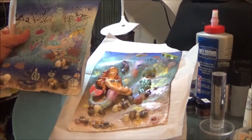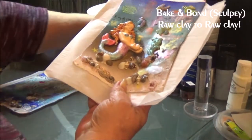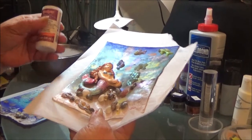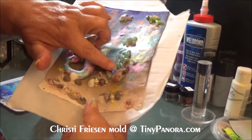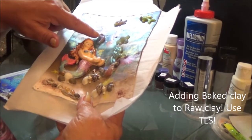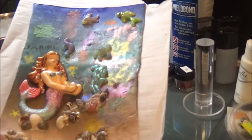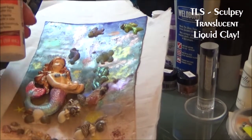I like this Skinner blend better. This one has the same mermaid mold — she's not baked. She was added onto the background with Bake and Bond, which is raw clay to raw clay and it will adhere those two together. My little fish, starfish, coral, and little starfish here have all been baked. Those are Christie Friesen molds and they were done with either Lumineers acrylic paint or mica powders. They were baked and put on with translucent liquid clay, which holds baked clay to raw clay.